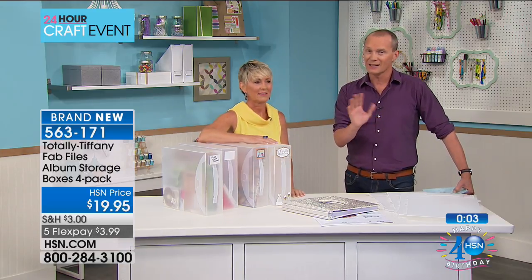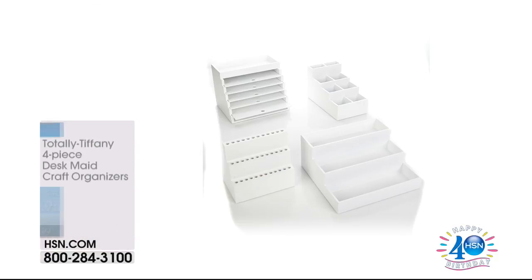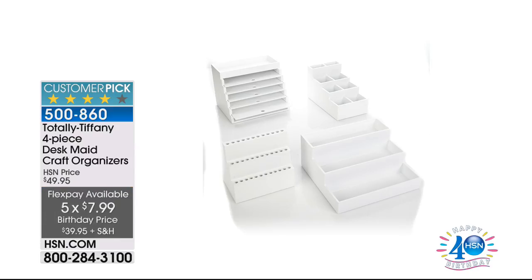Tiffany hasn't come empty-handed. Not only do we have these brand new items, we've also got some other goodies coming up. This desk made set actually fits into your fabulous crafting trolley. Item number 500860, $39.95. I've got 300 only of these remaining. Do you realize you can do flex pay on every single purchase at HSN? You can do flex pay of $7.99, $3.99, $5.99. Add them all together, you've got hundreds of dollars worth of product arriving on your doorstep within seven to ten working days.